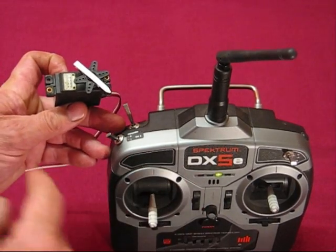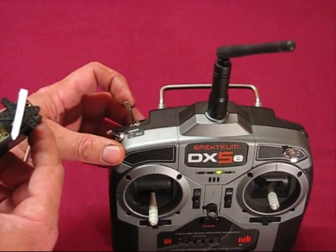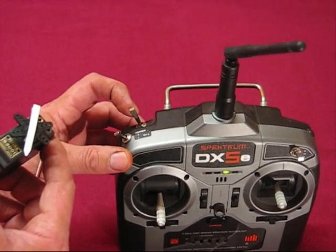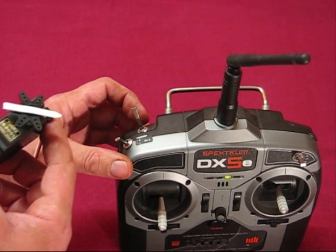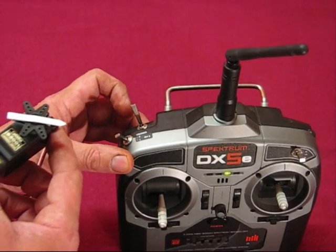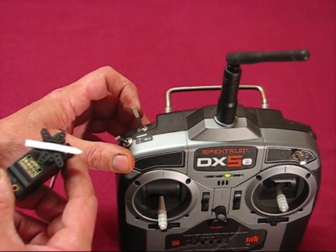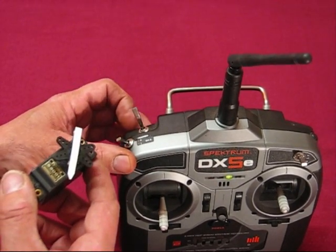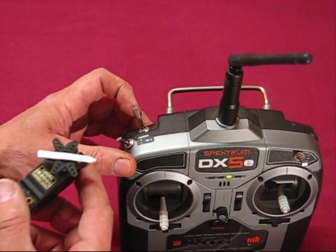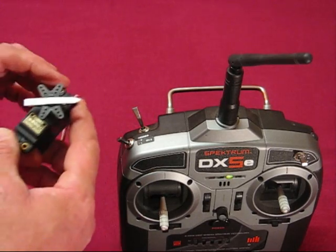This is the simplest of the lot — a simple 2-way. It starts at one end of travel; a flick of the trainer switch takes it to the other end, and another flick takes it back again, alternating from one end to the other. But as with all the other modules, if you hold it, it resets to the original position. This would be OK for things like night lights, where you just want to switch them on and have them stay on without holding the switch. You can turn them off with a quick flick or hold to reset. That's the 2-way.